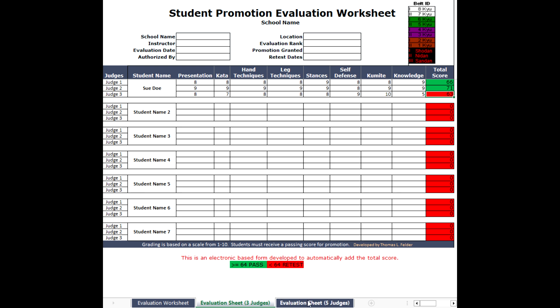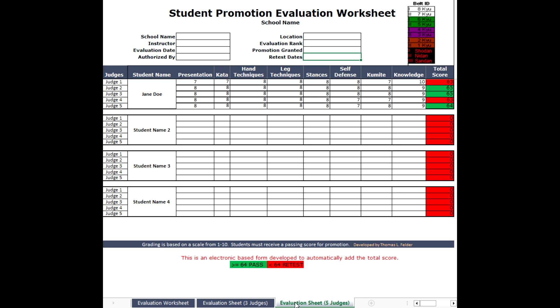The last tab is the evaluation sheet with five judges — usually this is for black belts. Jane Doe was evaluated and received three passing and two that did not meet the criteria, therefore she will advance in grade. If it was vice versa, with three reds and two greens, then she will be retested at a later date and that retest date will go here.